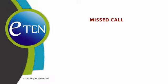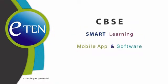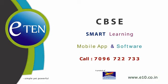To explore more content for conceptual clarity, give a missed call on 7043-722-733 and get a link to download now. Simple yet powerful. To know more, call on 7096-722-733. Act now.